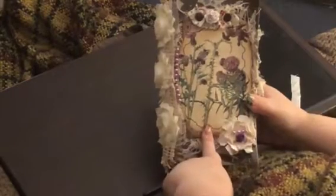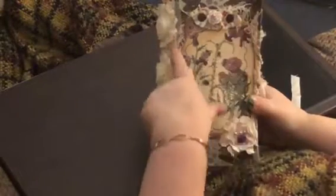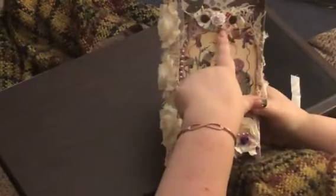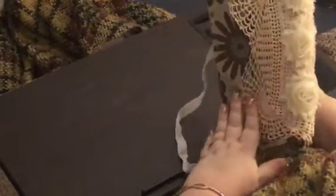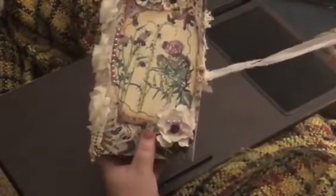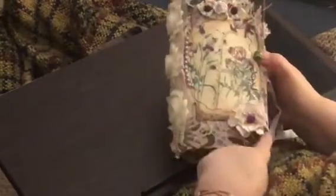I did some stenciling on it and some sewing. I backed it with some cheesecloth, and here is some pearl for decoration. Up here I got some trim and buttons and a little flower on the spine. I got this beautiful vintage lace with some spiked roses. This is the back — I used some white seam binding for the closure. This is a very, very full book and I did put book ends on it.